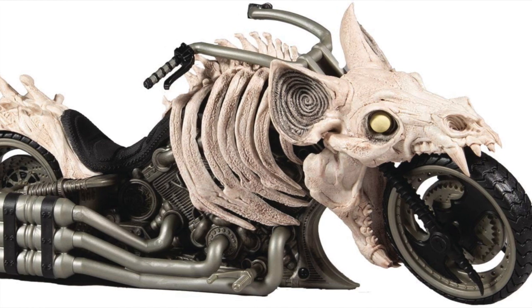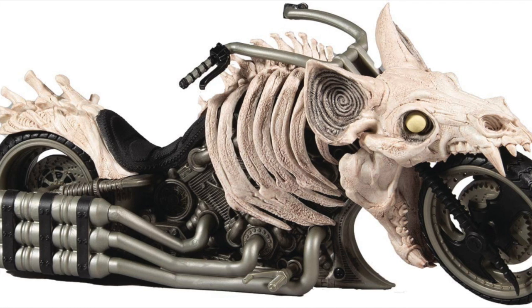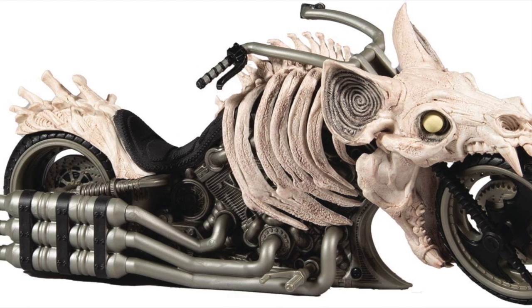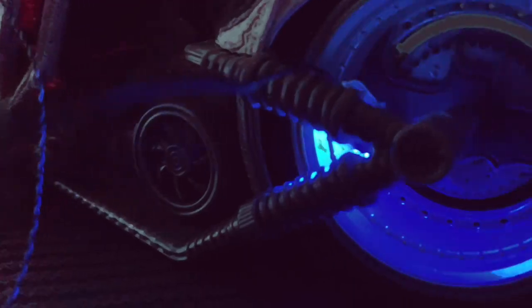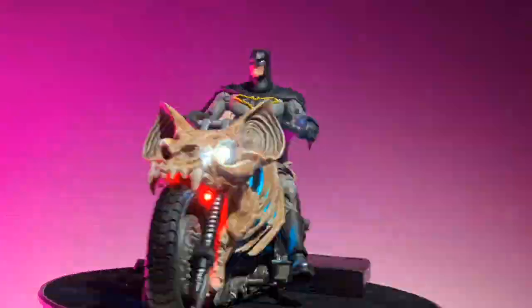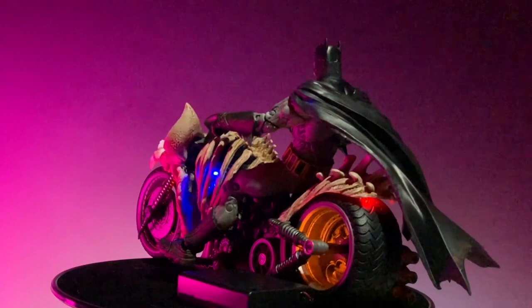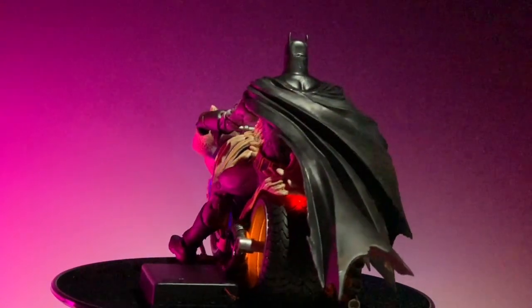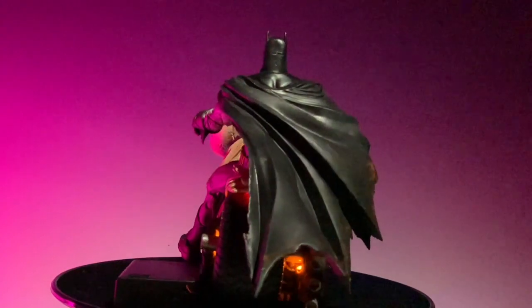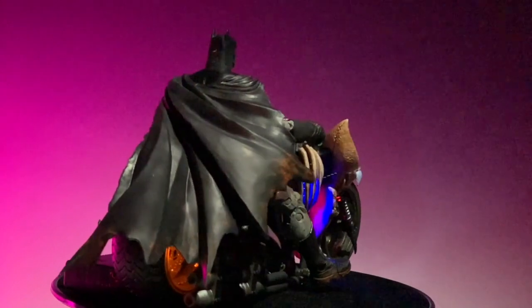This is an awesome vehicle by McFarlane Toys, however it can be even more awesome. Let me show you what I did with my bat cycle. I really, really like this motorcycle design — the color, the whole construction of it is just really well done — however I felt that it needed just a little bit more power.